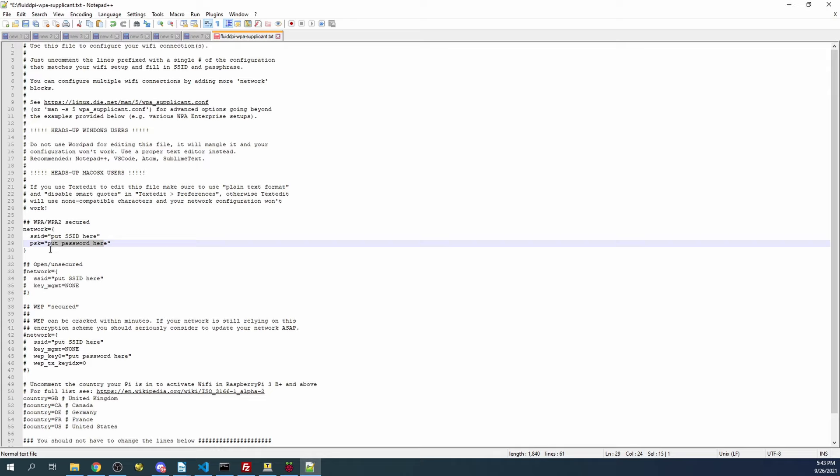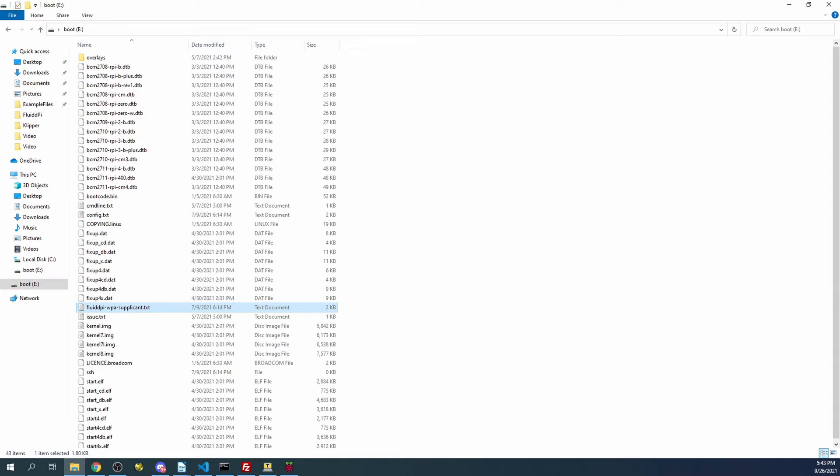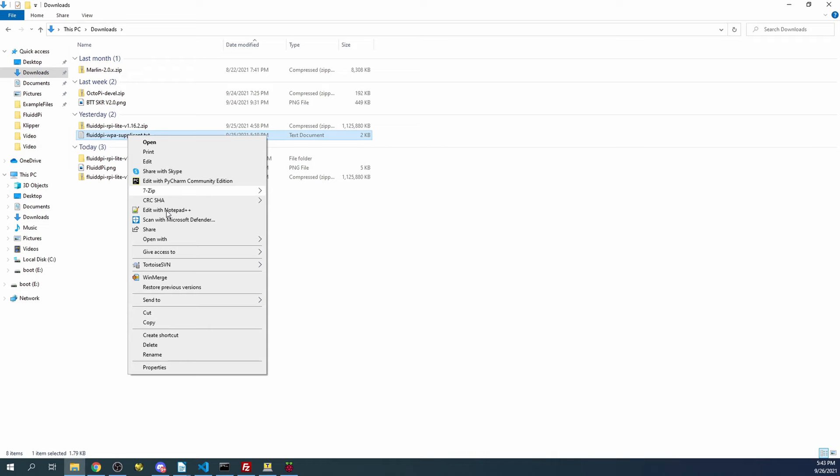PSK stands for Phase Shift Key, which essentially is a password. SSID is the ID of your router. I'm going to close this for a second and copy over my credentials - I've stored them separately so you don't need to see them. I'll paste them in and overwrite the placeholders.